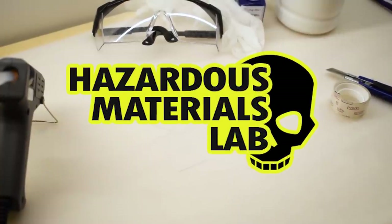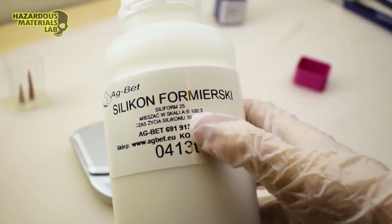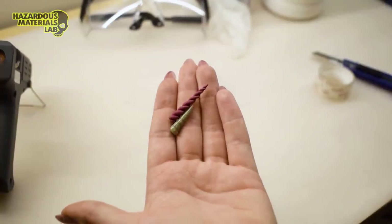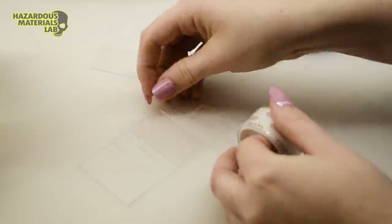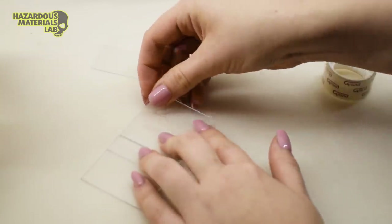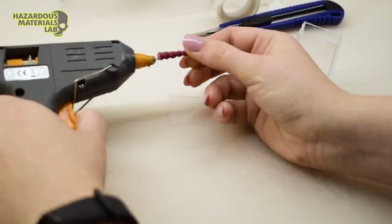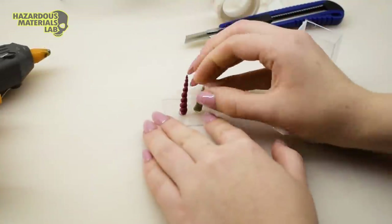Welcome to the Hazardous Materials Lab! In this episode we'll start by making the horn, as both silicone and resin will take some time to cure. We each made a horn at some point, so I'm going to cast these two just in case. To make the mold I need to make a form to pour the silicone in. I'm taping some thin plexiglass pieces together to make a simple box. Before I put the bottom in, I'm gluing the horns to it using hot glue — this point will be where I pour later.